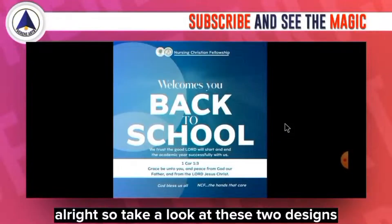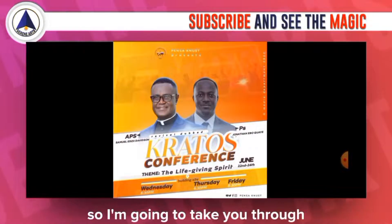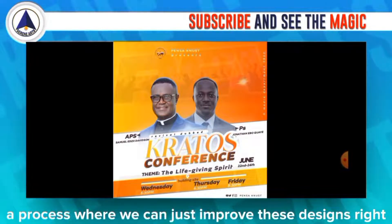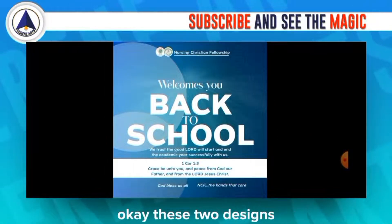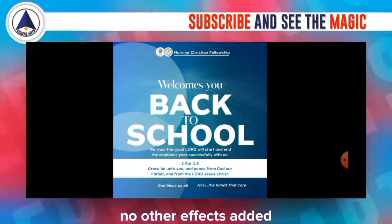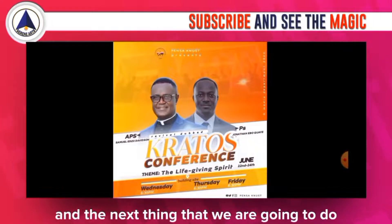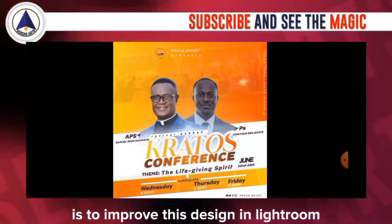Take a look at these two designs. I'm going to take you through a process to improve these designs — they're from PixelLab, no other effects added, just raw designs from PixelLab. The next thing we're going to do is improve these designs in Lightroom.